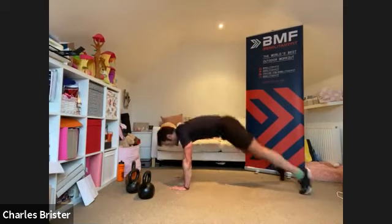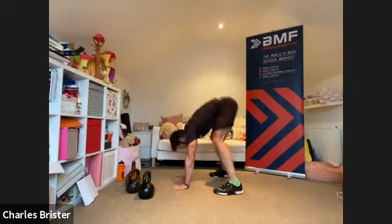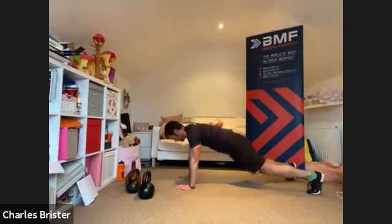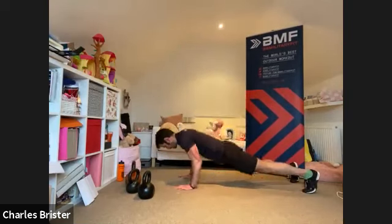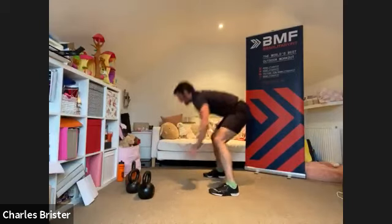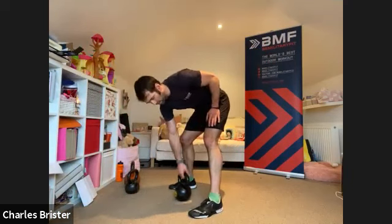Weight goes down — second to last exercise is a chest-to-floor burpee. From standing, all the way down, chest onto the floor, and up with the jump. Two, one, and here we go — 40 seconds. Try not to stop, keep the pace, keep the momentum. Nice big full movement, all the way down and all the way up.